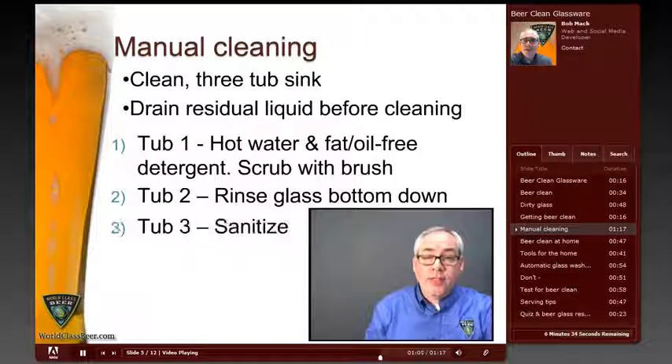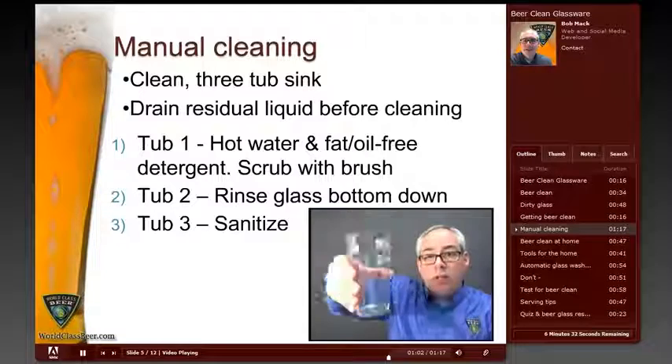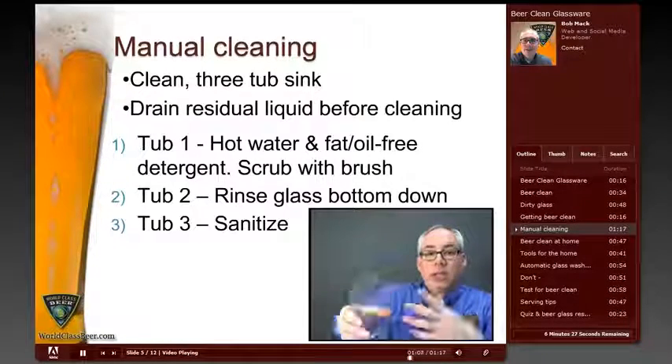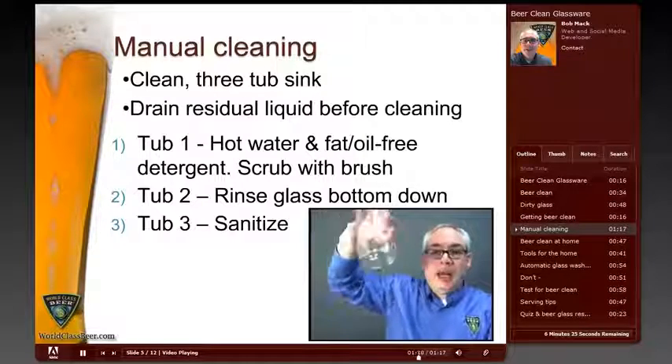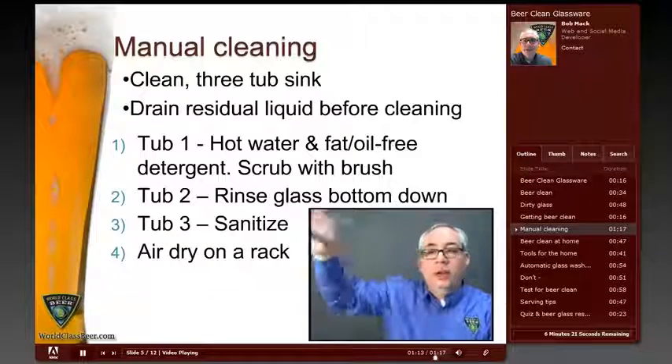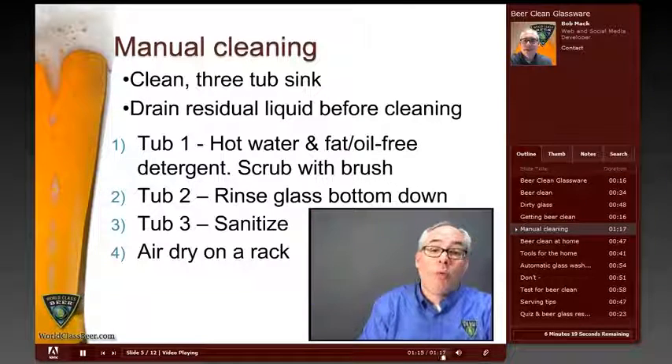The third tub is the sanitizer tub. You also want to dunk the glass heel down into the sanitizer tub so that you get the sanitizer completely around the glass, and again not creating that air pocket. Once you dump out the sanitizer, just place the glass in the wire rack and let it dry.